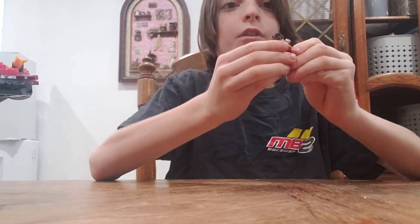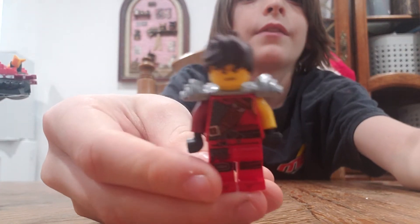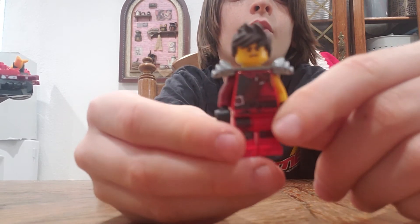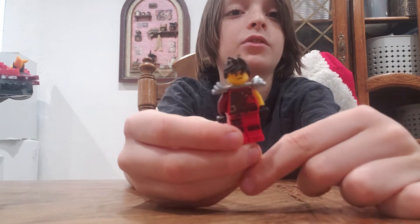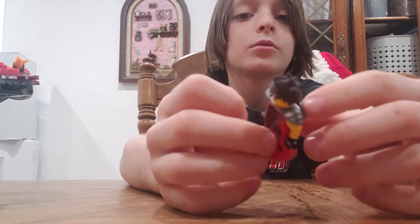Now I'll show you the mini figure. This is from Season 9 of LEGO Ninjago, also called Hunted. This is Hunted Kai — basically the same as Season 8, just supposed to look a little more roughed up.